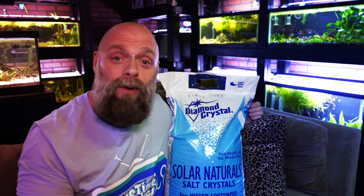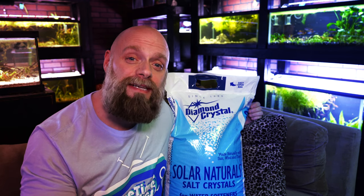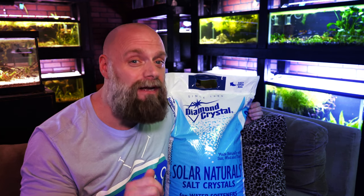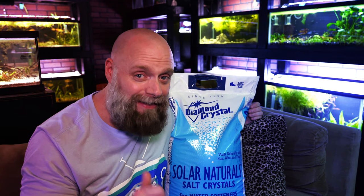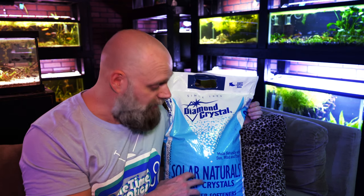This is awesome — 40 pounds lasts a long time. And the nice thing is if you've got a water softener you can still use it there. Super important: if you're going to use this tip, I highly recommend making sure you're dealing with pure salt — no fillers, no binders, no anti-caking agents, and no anti-fungal agents. That's why I really recommend this. Again, this is Solar Naturals — we've been using it a very long time.